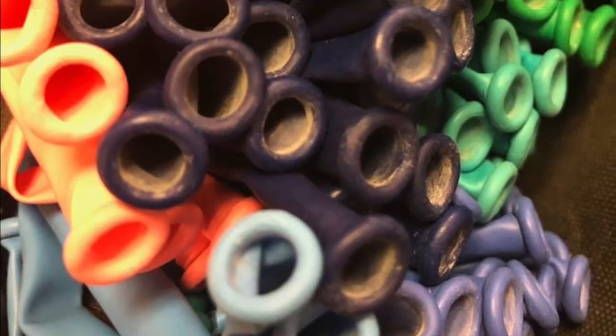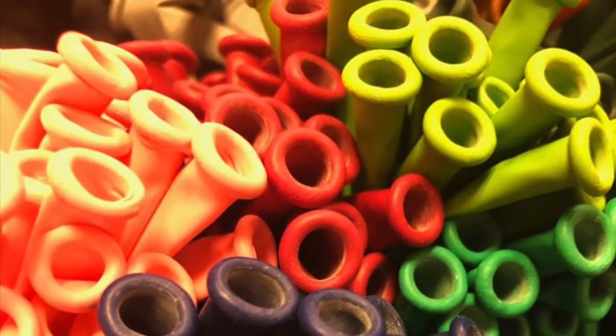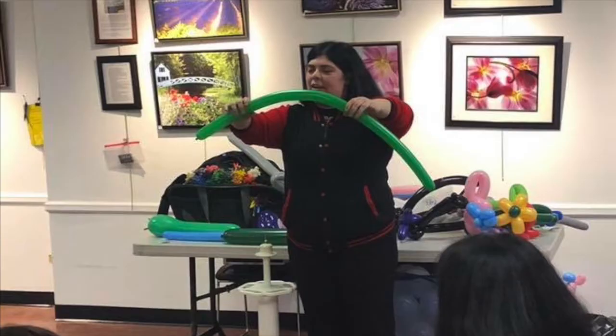Classes can hold up to 20 solo students or 20 parent-child pairs. Students will also learn how to make five different balloon designs, including a dog, a sword, a flower, a twisty hat, and one surprise design that's different for every class.